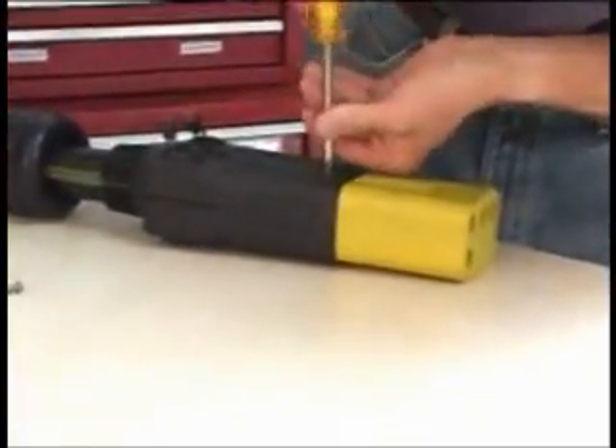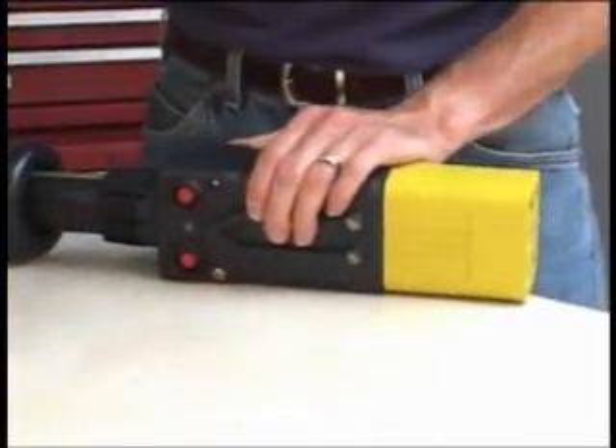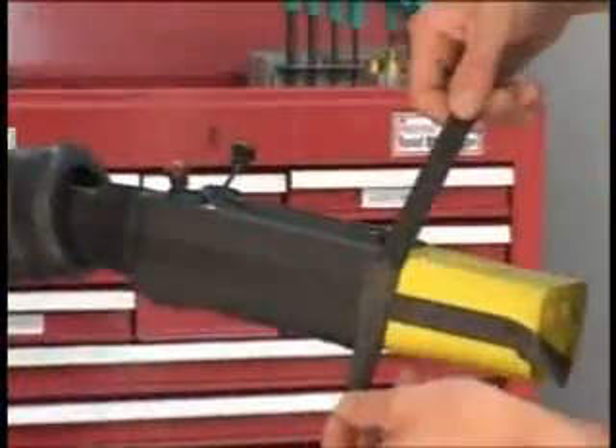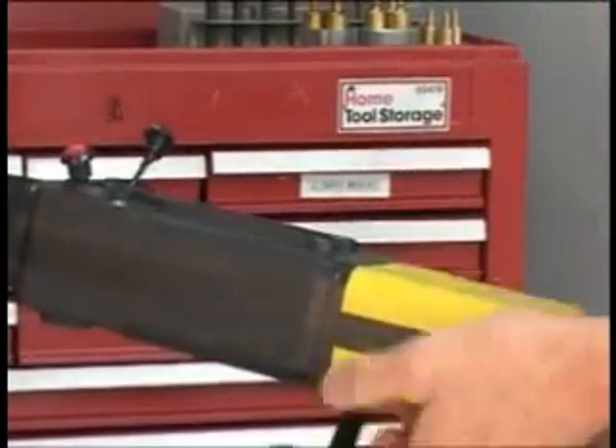Loosely assemble the four short screws and washers to hold the nose insert onto the housing. Then, loosely assemble the two large bolts and nuts to hold the housings together. Using the supplied tape, cover all seams to prevent the epoxy from seeping out before curing.